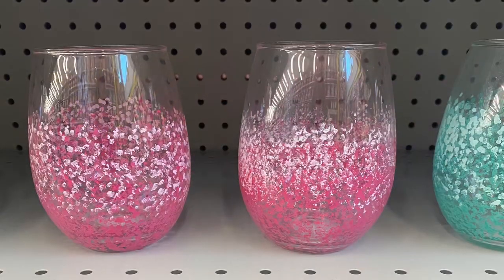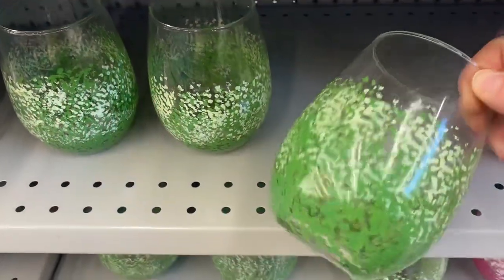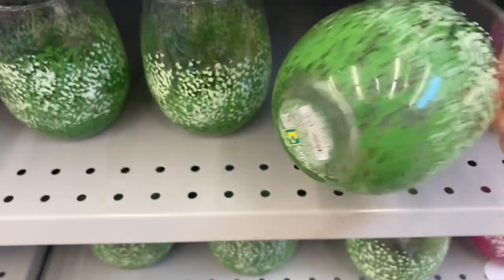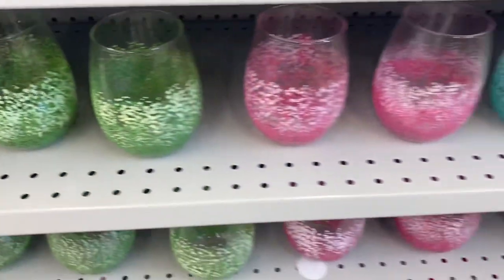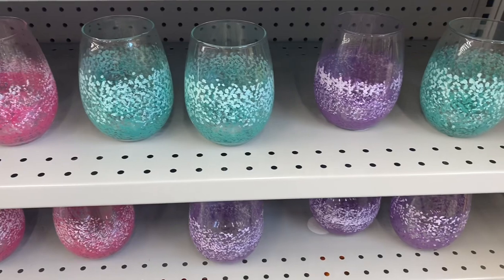And these glasses were pretty as well. They're not dishwasher safe, so you'd have to hand wash them. But they came in pink, green — they're $3.00 — purple and blue. Very pretty. Love those, really pretty.